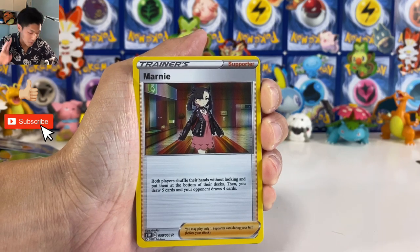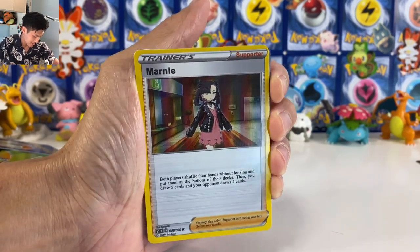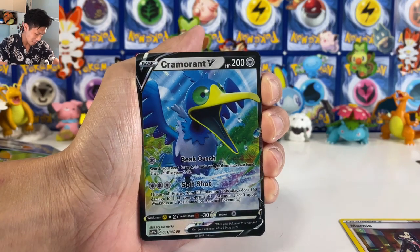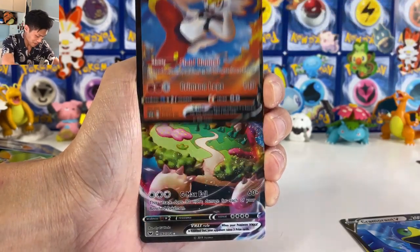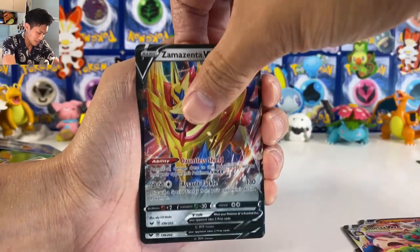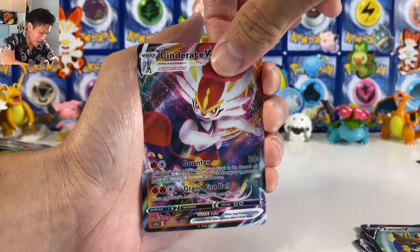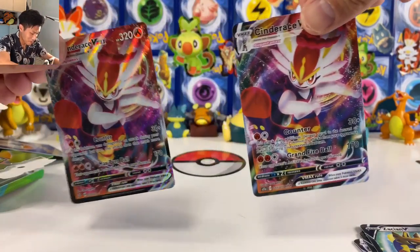So here's what we pulled from all these fake Epic Cards Rebel Clash packs. We got a Morpeko, a fake Morpeko, and unfortunately we didn't get a single Boss's Orders — even in the fake card industry, Boss's Orders is so hard to pull. We got Cinderace V, Snorlax V Max from the base set, some Urshifu V card and an Urshifu V card. It's actually not bad. Cinderace V Max — I actually got a real one here for comparison.